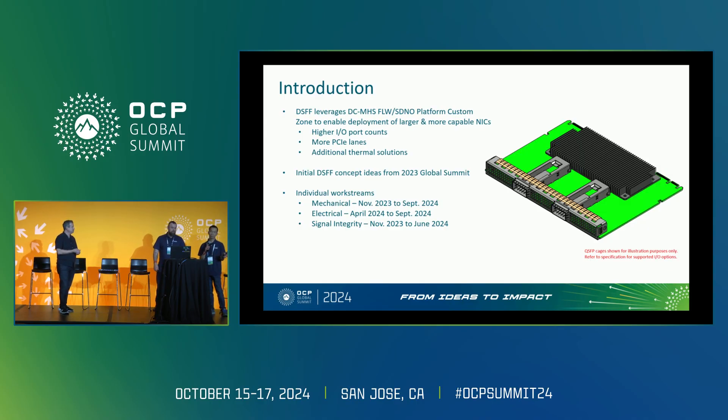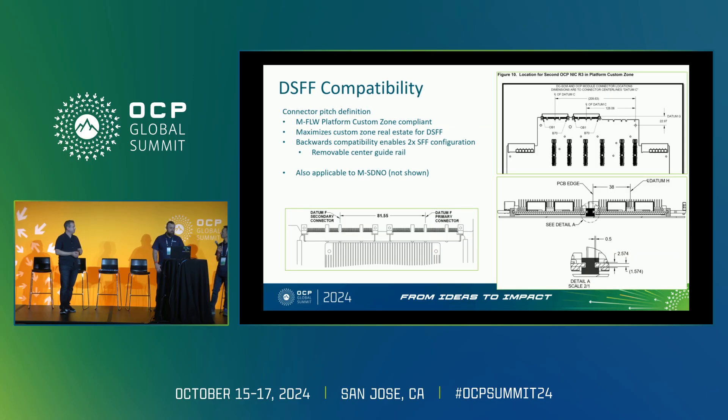As far as the work stream goes, we split the work up into three: the electrical that Thomas led, Joe led the mechanical work stream, and Jason led the SI work stream. With that, we'll hand it over to Joe for a little bit of background on the mechanicals.